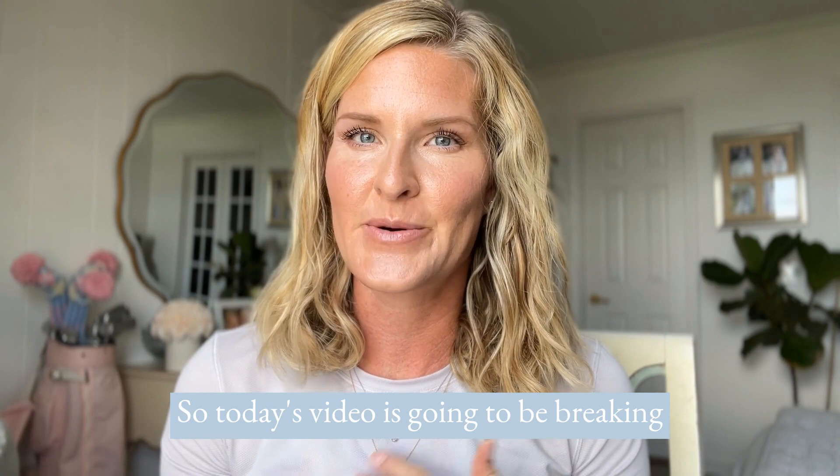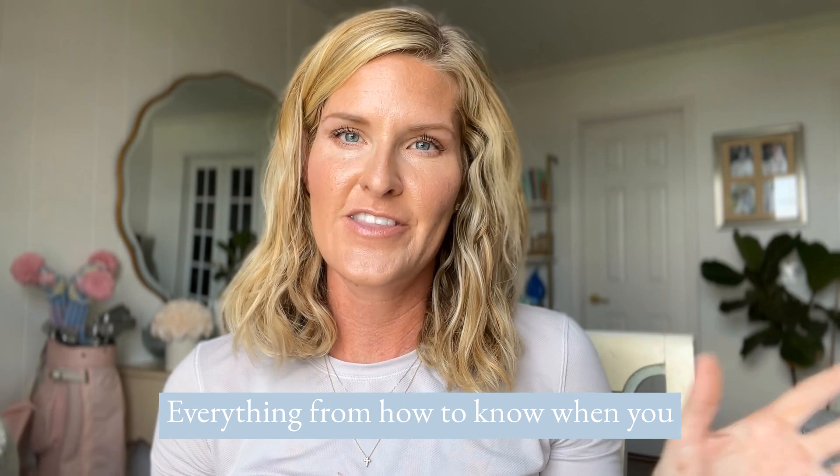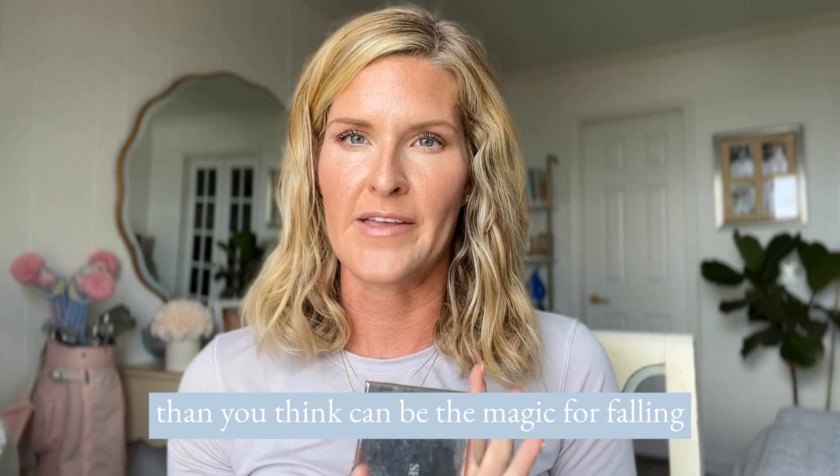Today's video is going to be breaking down some of the brand new shades. I like them, but let's dive into my no-makeup face and chat everything from how to know when you have the right colors, to not being scared of things like color matching, because it's not as intimidating as you think. Sometimes trying a new color, and especially going maybe a little bit darker than you think, can be the magic for falling in love with this makeup even more.